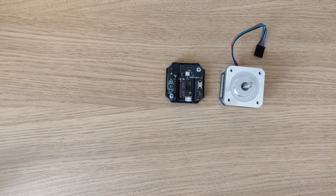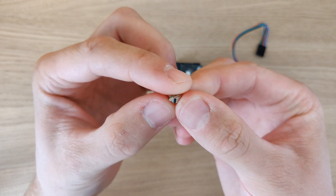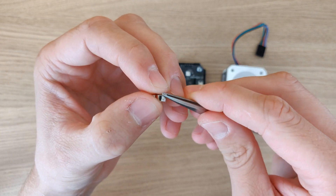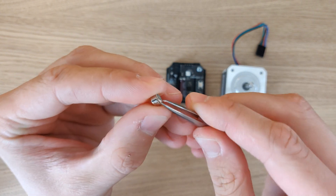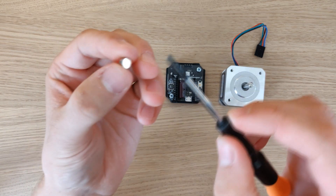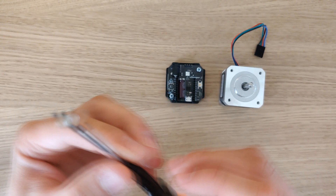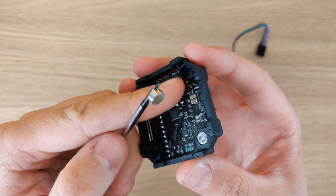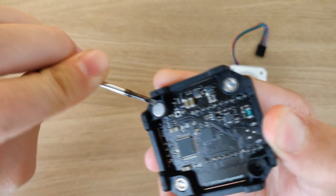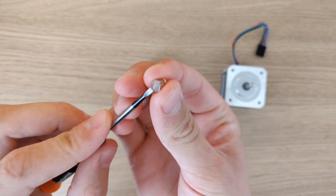Apply the double-sided tape to the magnets, then afterwards remove the protective strip. This can easily be done with a tweezer. Now you can use the screwdriver used previously to insert the magnet securely. Remember to aim the sticky side towards the mounting bracket. Repeat the same process with the other magnet.